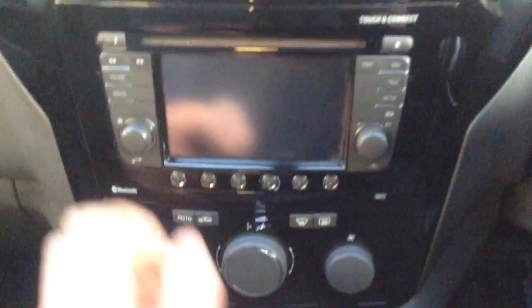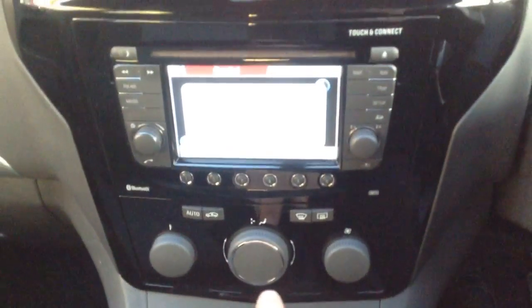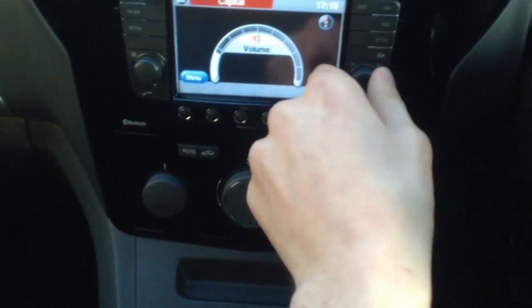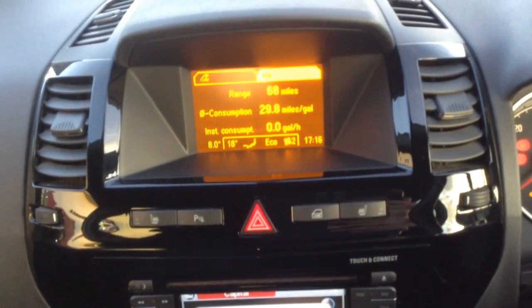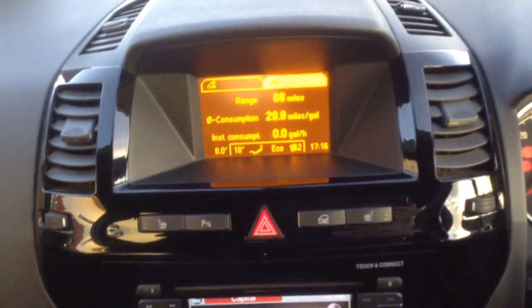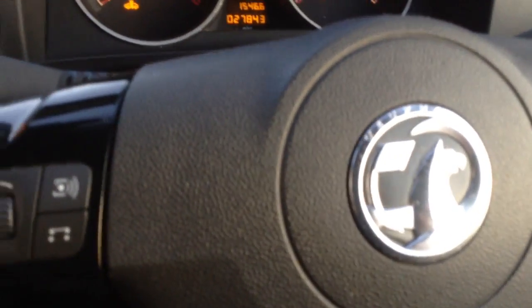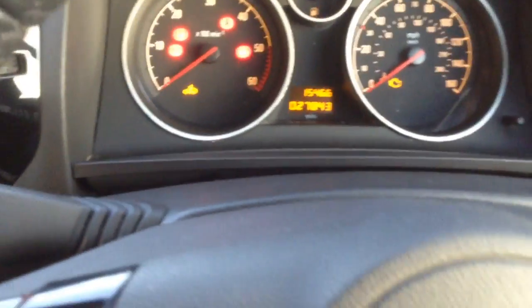Just here you can see the built-in navigation. The car also comes with heated seats and climate control with automatic air conditioning. The nav is nice and easy to use, all on the touch screen system. Just up here you can see the information menu as well — it tells you stuff like your fuel range, fuel consumption, and instantaneous fuel consumption. You've also got buttons on the steering wheel for the radio controls. As you can see, this car has only done 27,843 miles, so really low mileage on the clock.